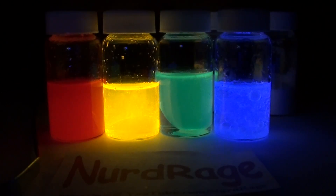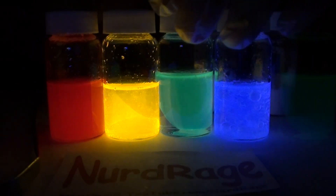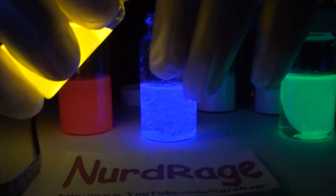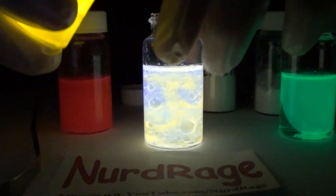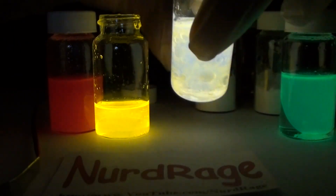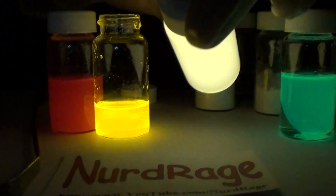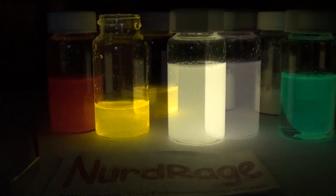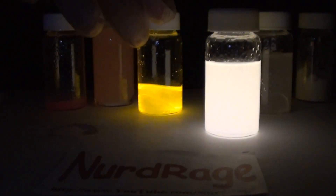That is how you make different colored glow sticks. Some of you will probably ask how a white glow stick is made — that's actually very simple. All you do is mix together yellow and blue. That's a nice multicolor effect. After a shake, there you go, that is a white glow stick. I used a tiny bit too much yellow, but here is one where I got the mixture right, just so you get the idea.